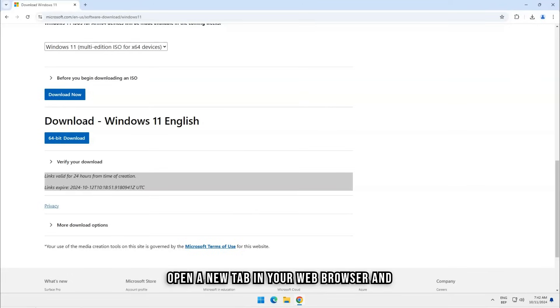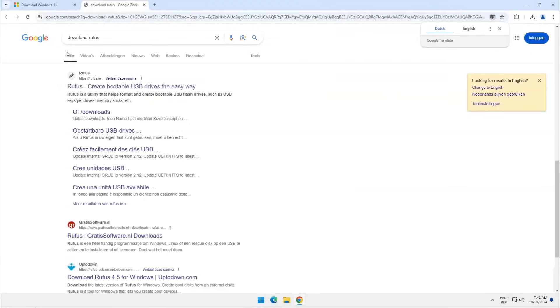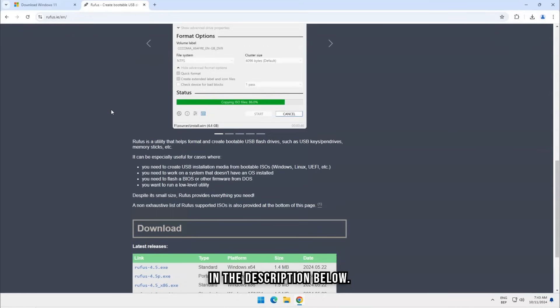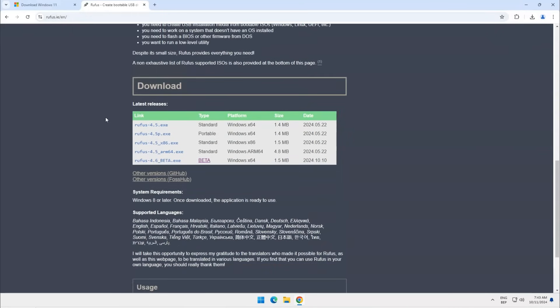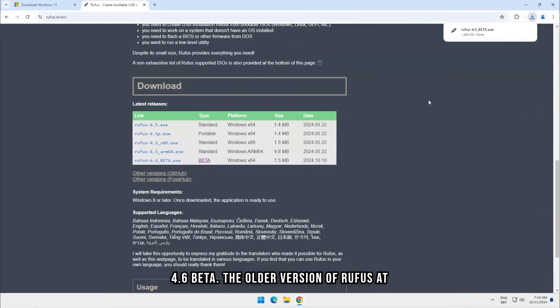Open a new tab in your web browser and type 'Download Rufus'. Click on the first link — you will end up on the website rufus.ie. The link will be in the description below. In order to make Rufus work with Windows 24H2, you must download Rufus 4.6 Beta. The older version of Rufus does not work well with Windows 24H2 — for example, removing the requirement for 4GB and TPM 2.0 does not work with the older versions.